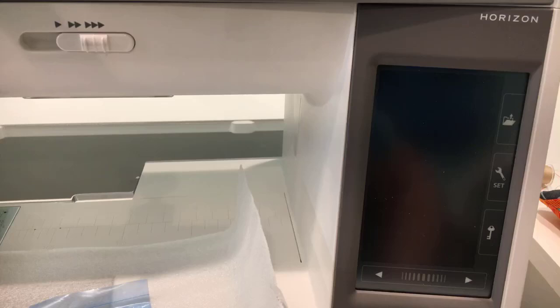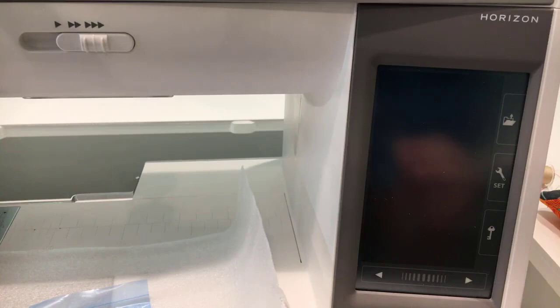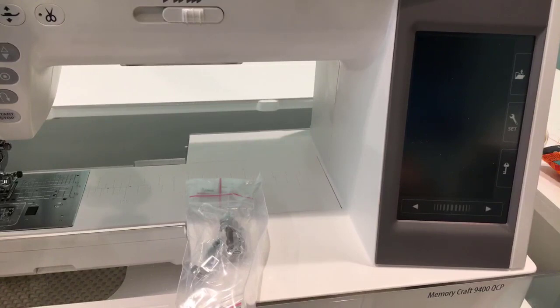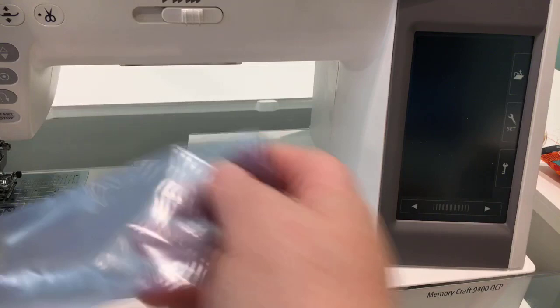It says if the current version of the system is 2.0 or earlier, the update they are talking about is this update — there's no need to go to the website and look for more updates for your machine. I love that about Janome, that they have updates for some of their older machines — maybe to fix an issue, maybe to give you a new and improved version, which is pretty awesome instead of telling you to buy a new machine.